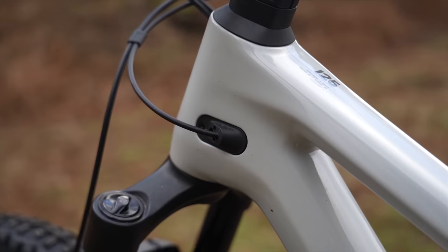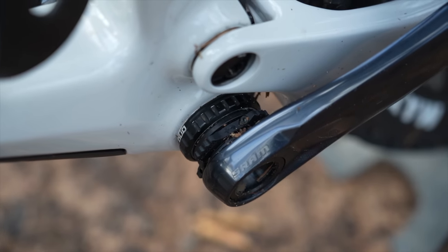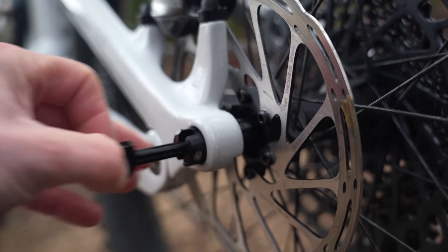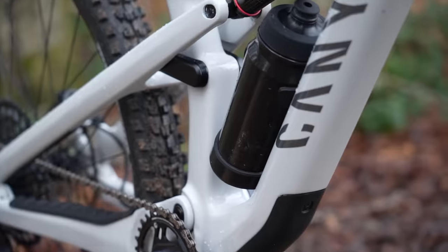It's packed full of very nice details: neat internal cable routing, fully guided for hassle-free maintenance, double-sealed bearings, rubber chainstay protector, space for a water bottle, and a flip chip to adjust the geometry.